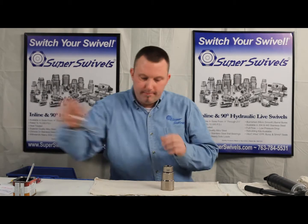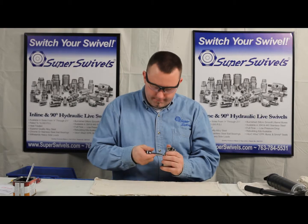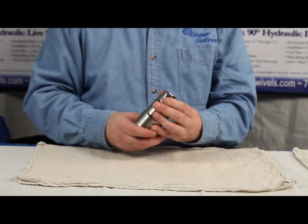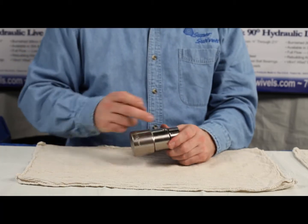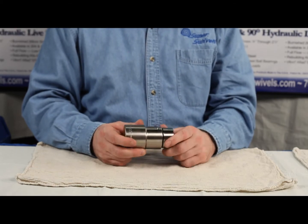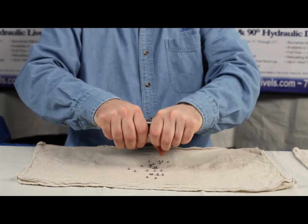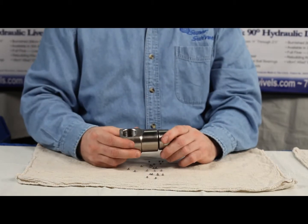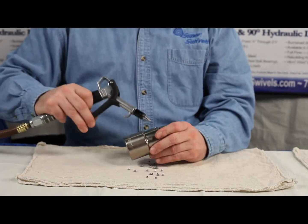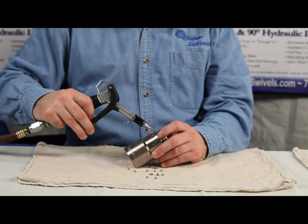First thing we're going to want to do is put on a pair of safety glasses, and we can remove this zerk. Now at this point, what we're going to want to do to liquefy some of the grease that's in there is soak this fitting in solvent. This one has already been done. So what we'll do is just hold it upside down and turn the fitting and try to pull it apart. Now if it won't come apart, one of the tricks we like to use is just an air nozzle — we'll blow across that hole and the balls will come flying out of there, so that's where the safety glasses come into play.